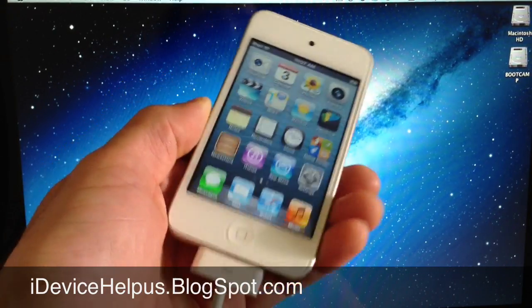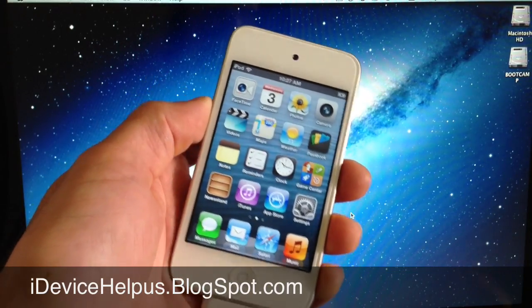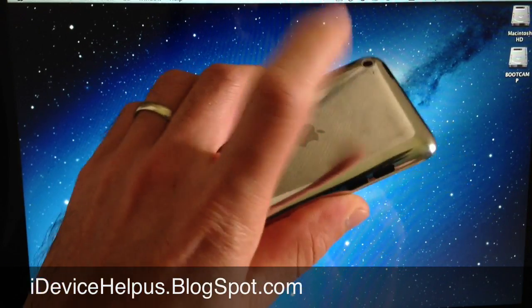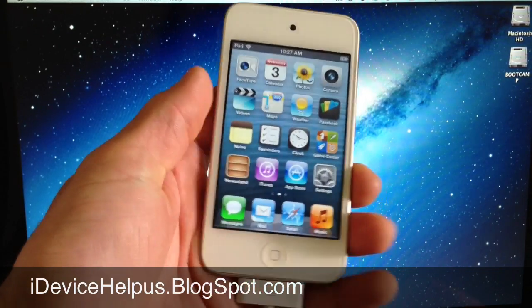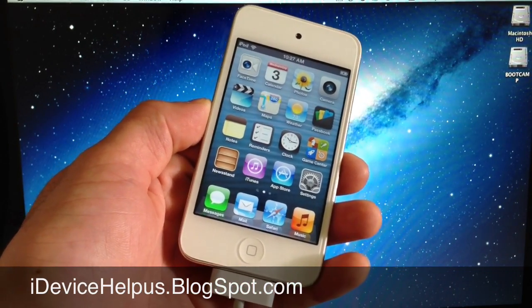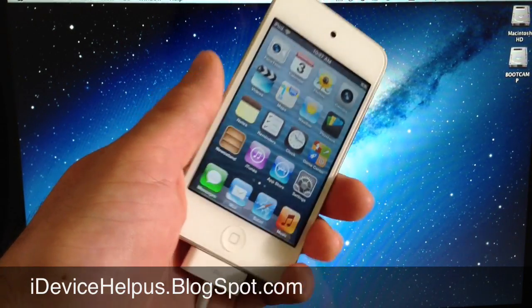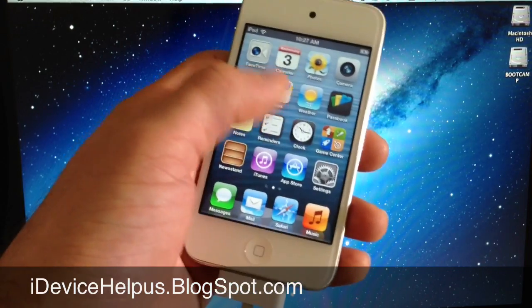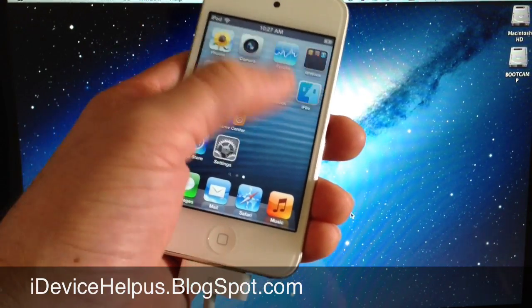Now before we begin, make sure that if you're going to be trying this, you try it on a device that you don't use every day — a device that you have fun with installing things of this nature. Because this is in beta and it is not authorized by Apple, so anything could go wrong. I do test every single software that I install before I put it on video for you guys, but no software is perfect and something could go wrong. So make sure you don't install this on your primary device if you want to try it yourself.